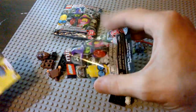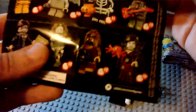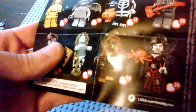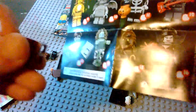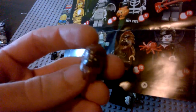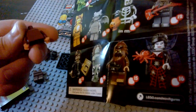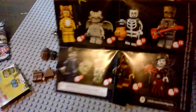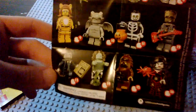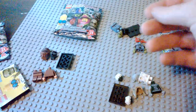The next one looks like the Bigfoot or Yeti creature. I believe the Brickipedia page calls this one 'Square Foot.' Very cute with the little square foot piece. It looks like a recoloring of the white snow-type Yeti that we got for the LEGO Movie — or maybe one of the past minifigure series — and it also sort of looks like a different version of Chewbacca almost.